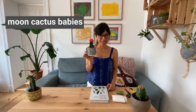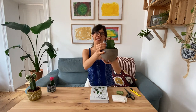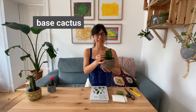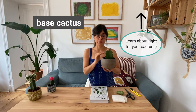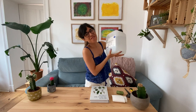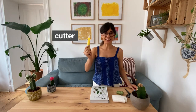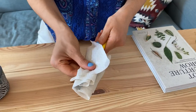In order to graft our cactus, we will need our moon cactus with babies, of course. Make sure that you water this cactus three days before you graft it. We also need our base cactus — this one was actually a moon cactus, but it was standing in bright direct sunlight so the top got burned, so I'm gonna cut it and graft a new top. You'll also need some hydrogen peroxide to clean your tools, a sharp cutter, scissors, and rubber bands or a string. Now let's get to grafting.